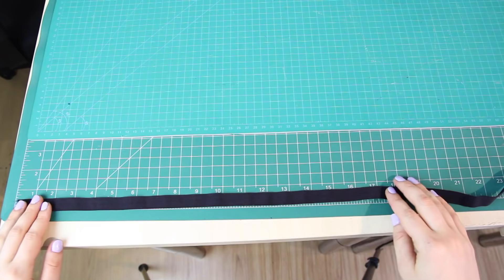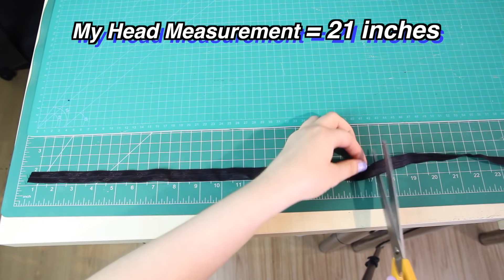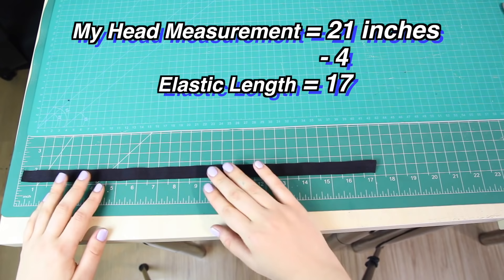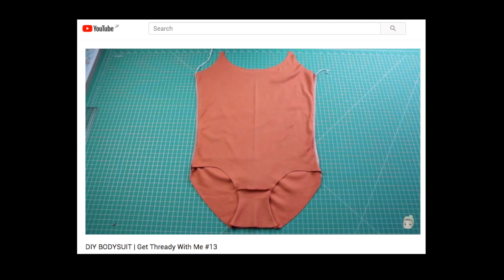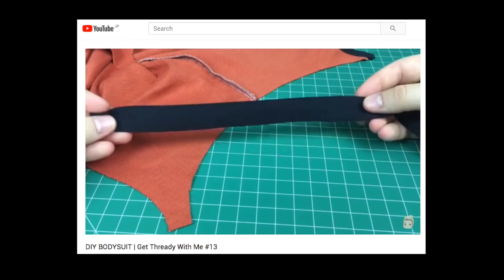It's a good idea to try it on for size and use an iron to flatten it out. The next step is to add elastic around the inner circle. I grabbed my fold-over elastic and used my head circumference of 21 inches, but instead of cutting it to 21 inches, I subtracted 4 inches and cut it to 17 inches — the elastic's stretch will hold the beret on your head. Try your elastic around your head to decide how tight you want it. If you don't know how to use fold-over elastic, I explained it in my DIY bodysuit episode, which I'll link below — it's easier to see there since the colours here are too similar.